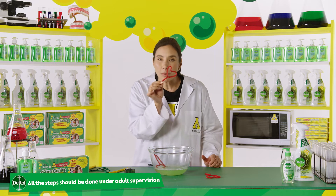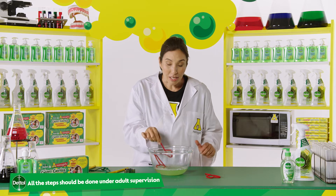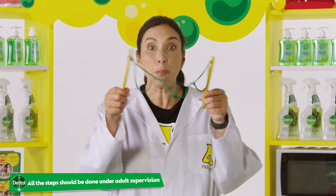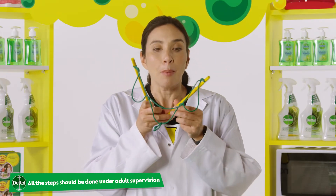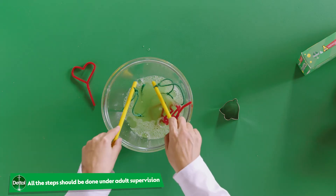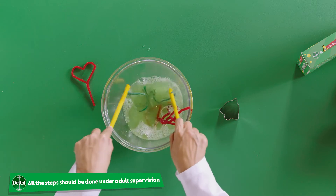There you go. No matter what the shape of your wand, it's always going to be a sphere. Now the other thing you can do is transform your big bubble wand into a mega bubble wand by tying little loops into your wand. Let's see what happens if we do that.